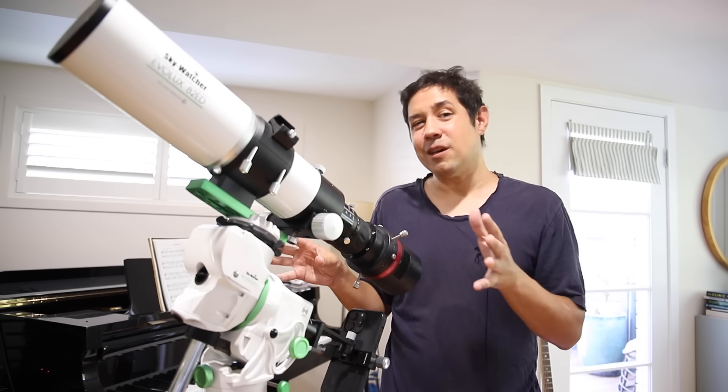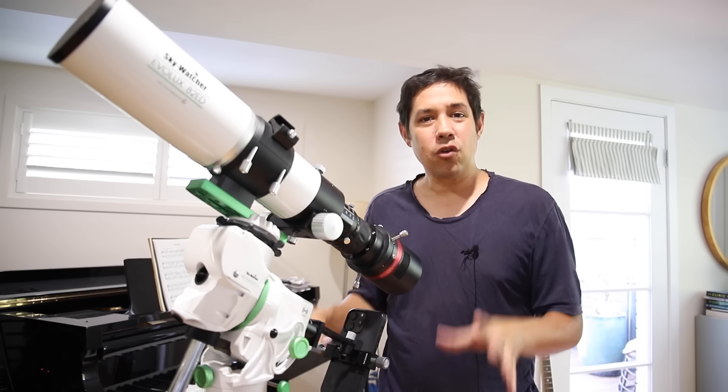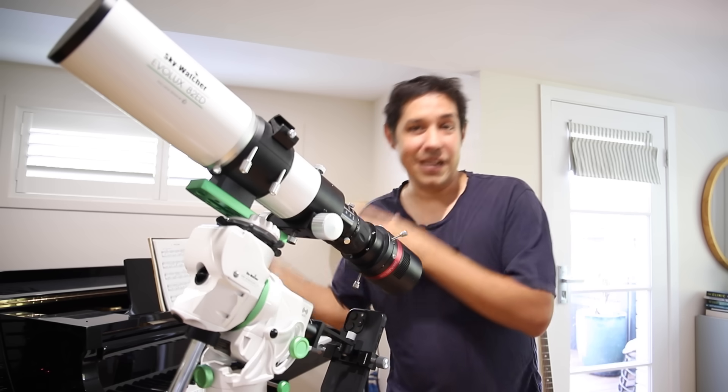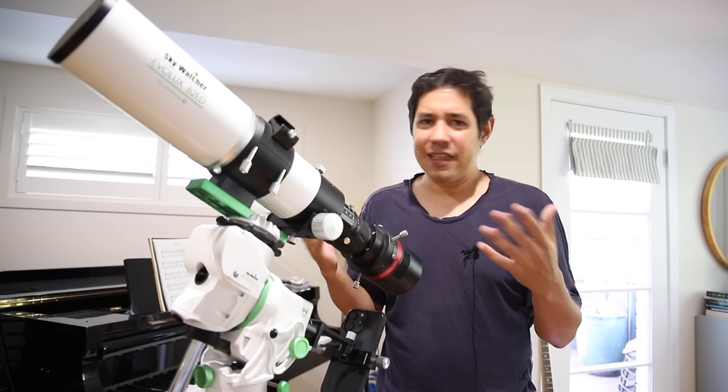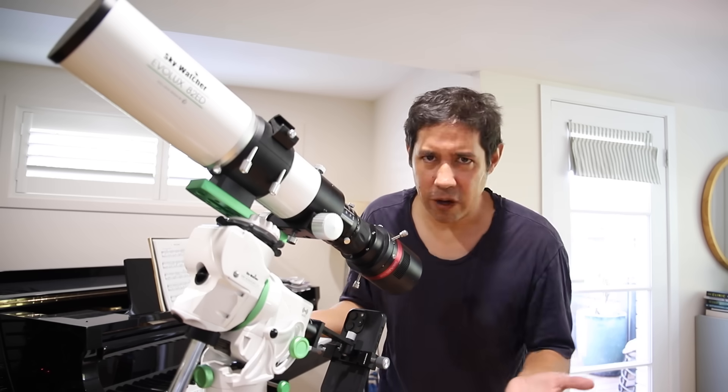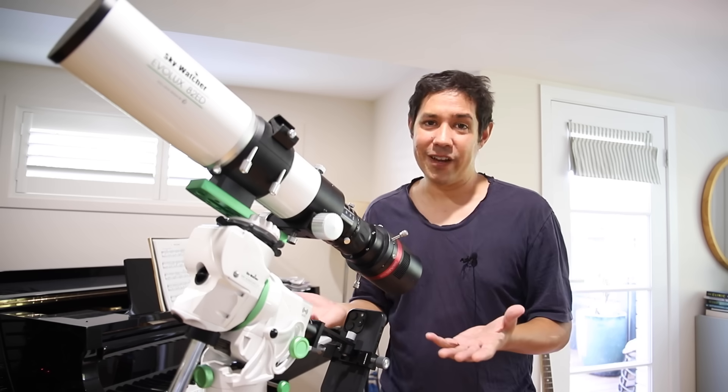If I'm doing nighttime stuff, this gets me so close to perfect that I can just run the three-point polar alignment in NINA and get on with my nighttime work — and it won't take very long at all. If you're doing wide-field stuff, this is already fine. A little information for beginners about polar alignment generally, but also a good tip for those who've been looking for a way to polar align easily in the day.